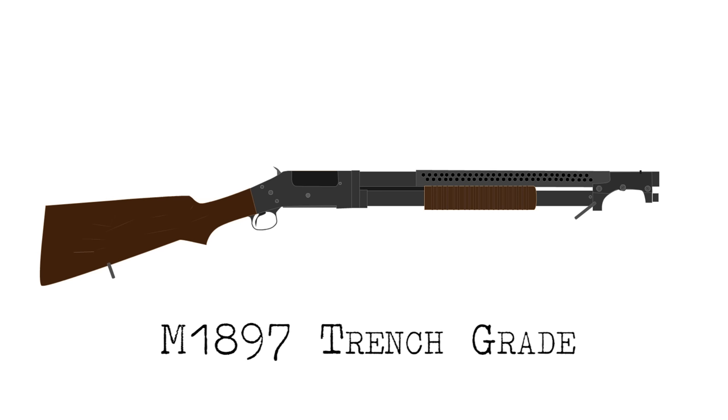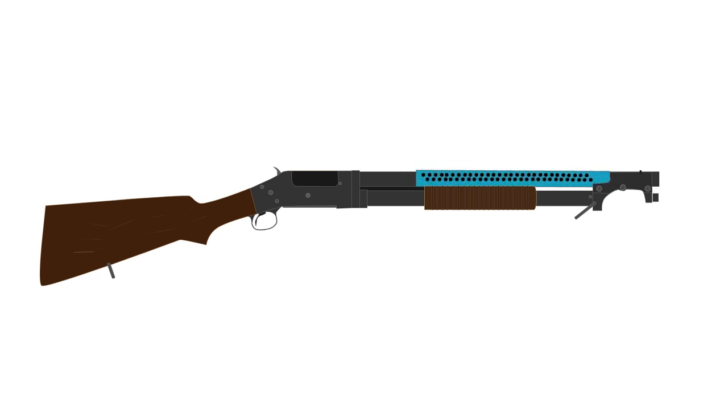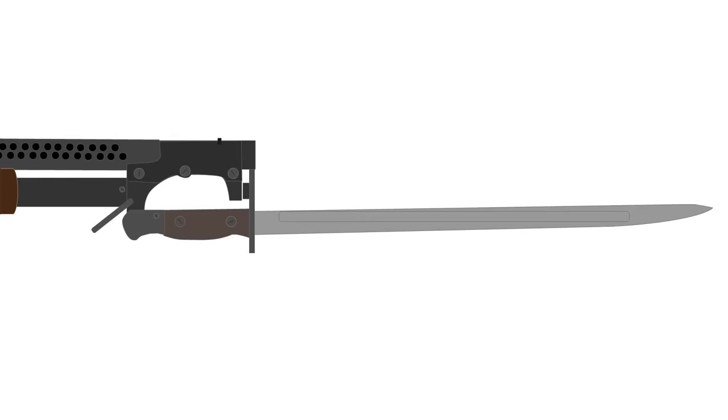To suit its military role, a trench-grade version of the Model 1897 was designed based on what they had observed from the first three years of the war. The M1897 trench-grade shotgun featured a perforated steel heat shield over the barrel, which protected the soldier's hand from overheating, and a bayonet lug for an M1917 bayonet.